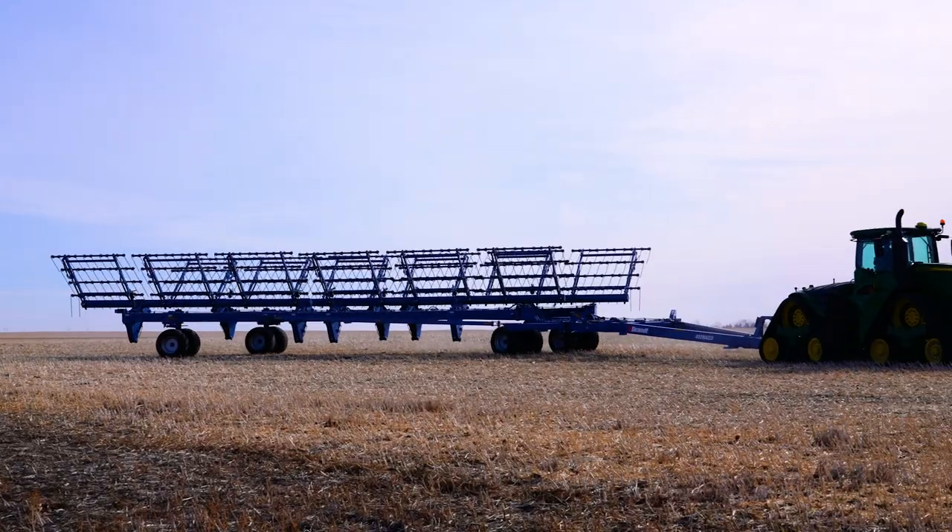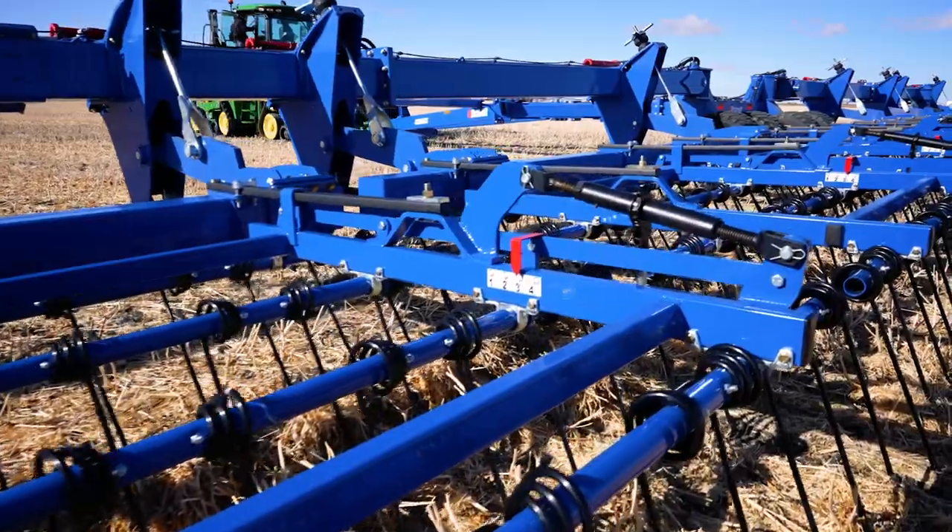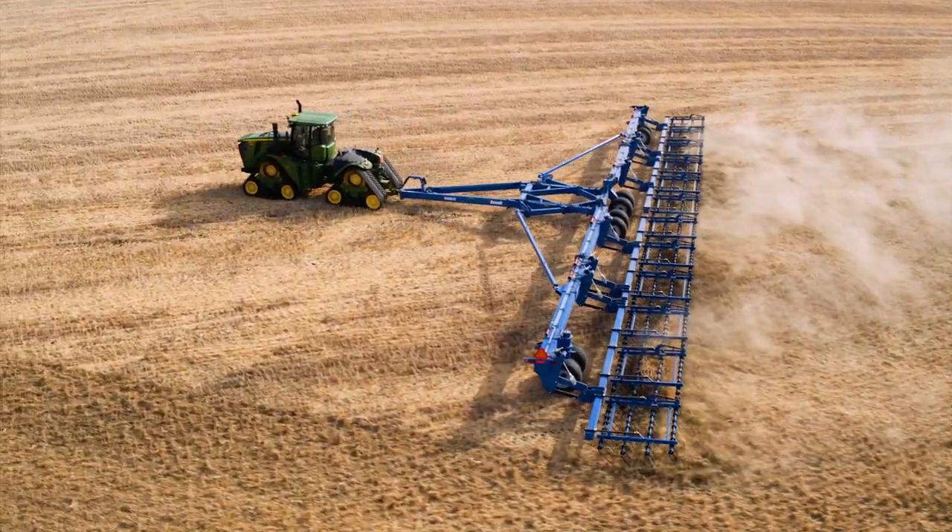These units weigh nearly 50,000 pounds, ensuring plenty of ground pressure for use as a lighter tillage tool to incorporate shattered straw and granular applications.